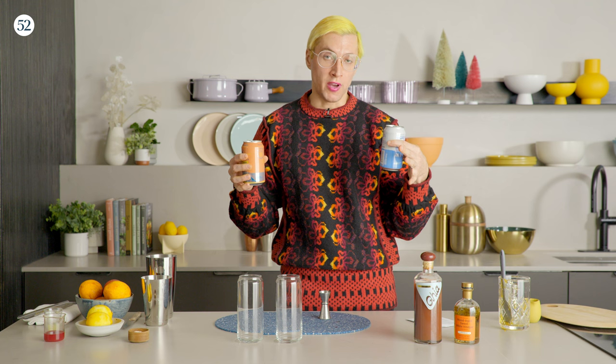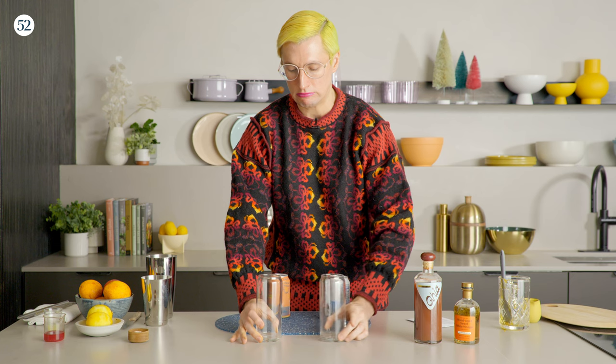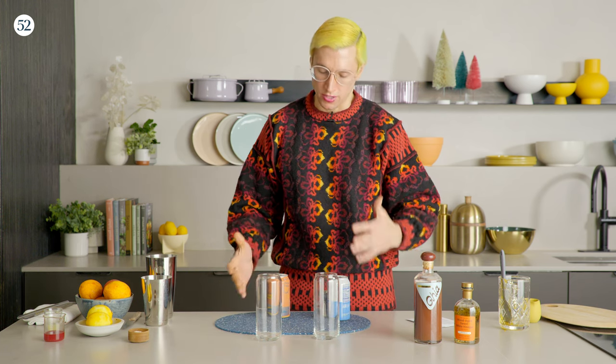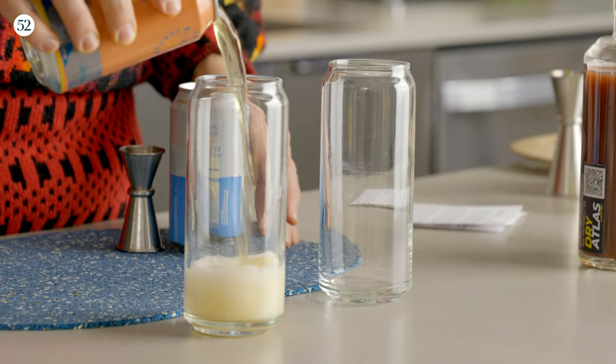The recipe calls for six ounces, but you can eyeball it — it's not that kind of cocktail. Six ounces is roughly half of a 12-ounce can, literally just half. I'm going to pour half of the IPA in. It doesn't matter if you do the soda or the beer first.